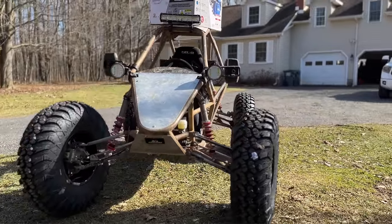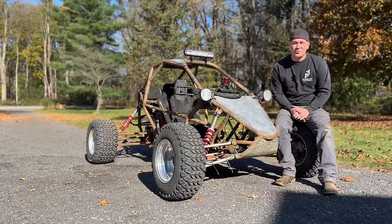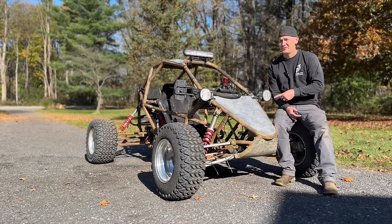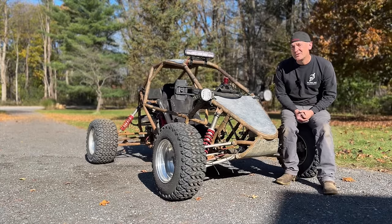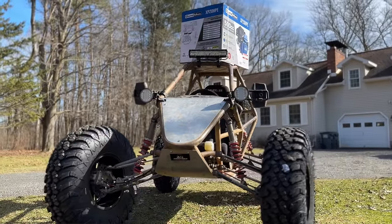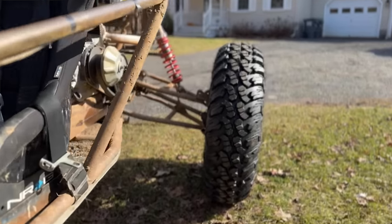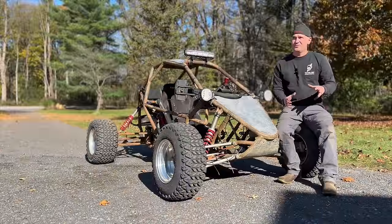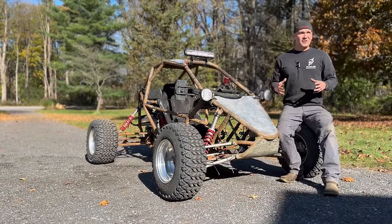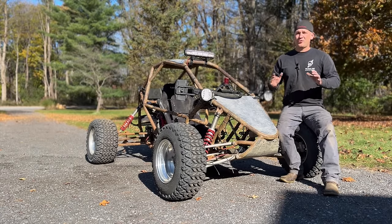The reason I like the Duromax: it's a bolt-on two extra horsepower. That doesn't seem like a lot, but going from 18 horsepower to 20 horsepower is over a 10% increase in power, which is a lot. The other reason is the carburetor is already upgraded — you don't need to buy another carburetor. It's already tunable; you can rejet it, do the air-fuel mix. It's just a good carburetor already on it.